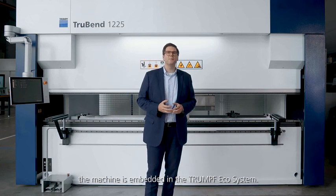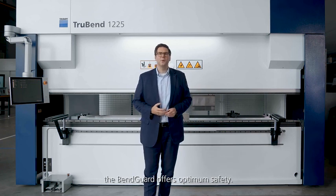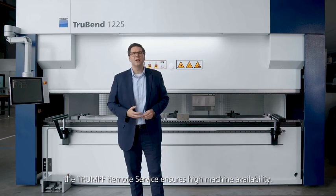Finally, the machine is embedded in the Trumpf ecosystem. On the one hand, the bend guard offers optimum safety. On the other hand, the Trumpf remote service ensures high machine availability.